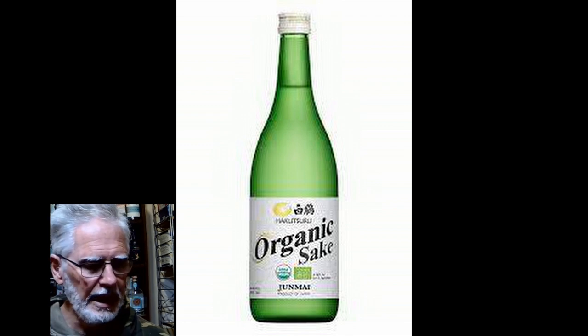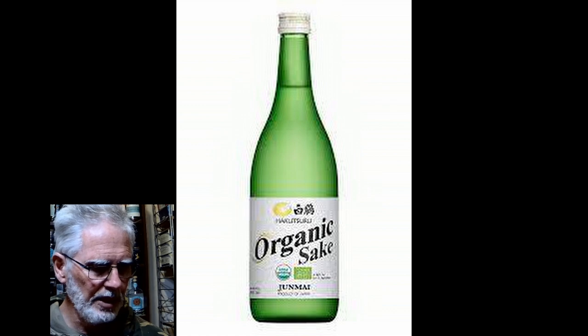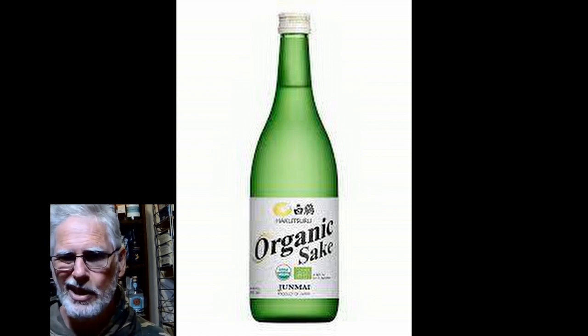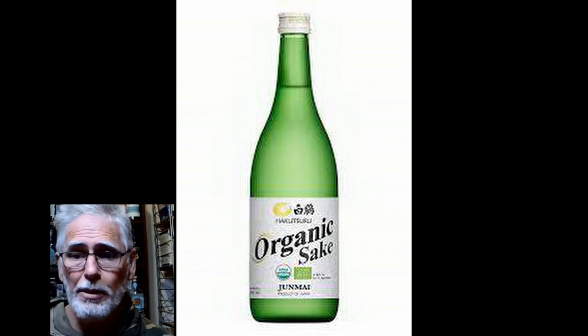This is an organic sake, certified organic. The Americans have looked at it and said, yep, it's organic — we've gone through the processes. Now, junmai is a dry sake.